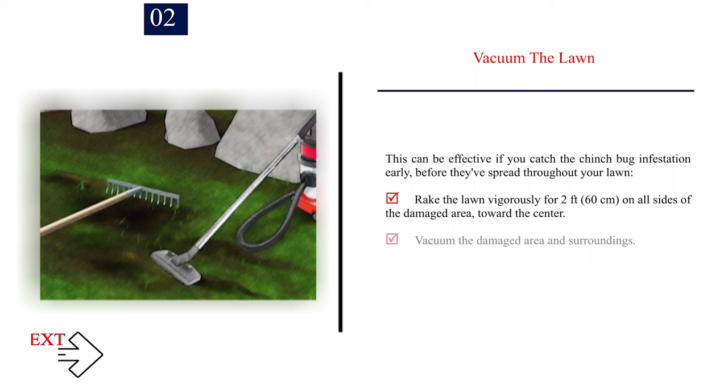Number 2: Vacuum the lawn. This can be effective if you catch the chinch bug infestation early, before they've spread throughout your lawn. Rake the lawn vigorously for 2 feet (60 centimeters) on all sides of the damaged area toward the center. Vacuum the damaged area and surroundings, then water thoroughly.